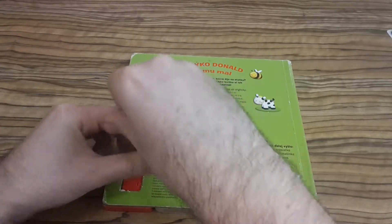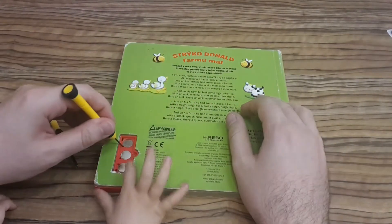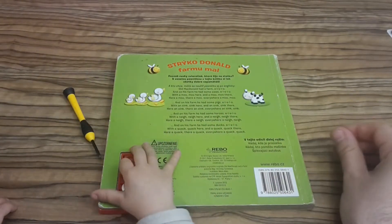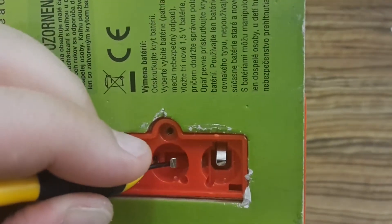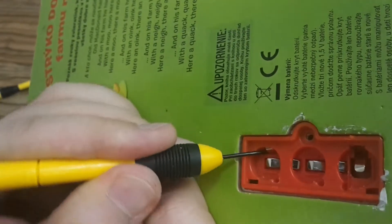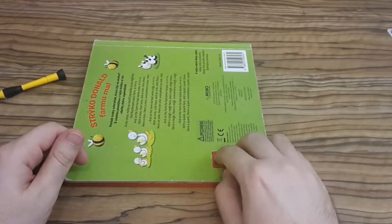So let's open it again. My daughter is telling me that there might be something wrong with the battery holder, so let's test it. I'm going to fix the battery holder contacts because sometimes they don't touch the battery terminals correctly. Let's fix them a little — also this one. And let's try it again.